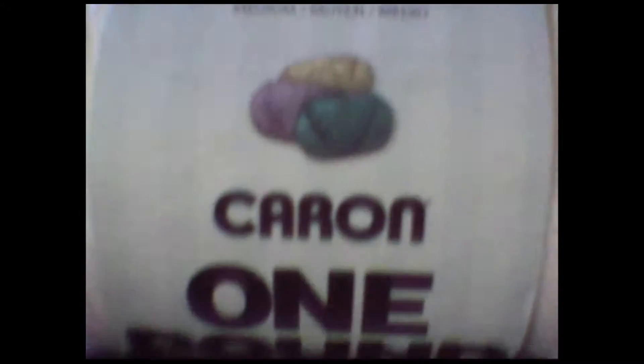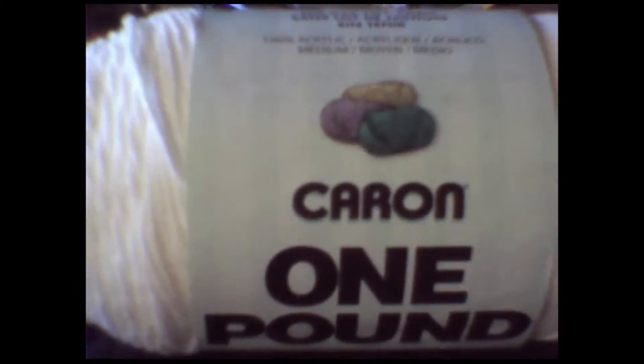I was asked by a friend, Pickles, to — sorry, the camera just jumped like that because my dogs are trying to get at me — she doesn't know how to knit, and I do.